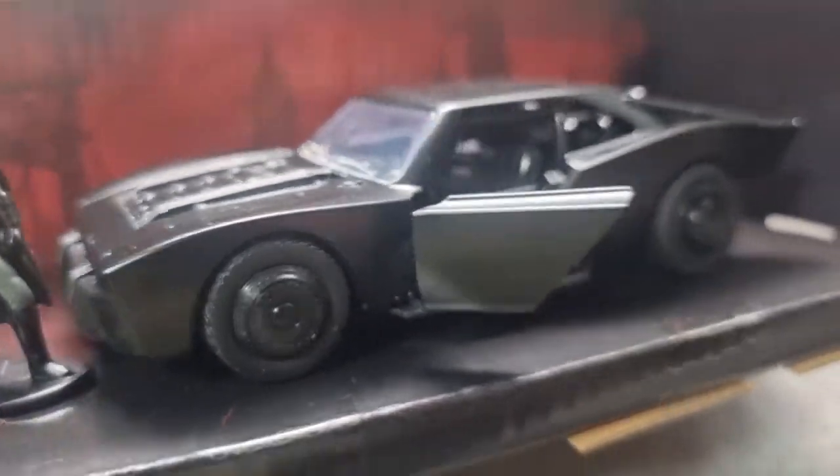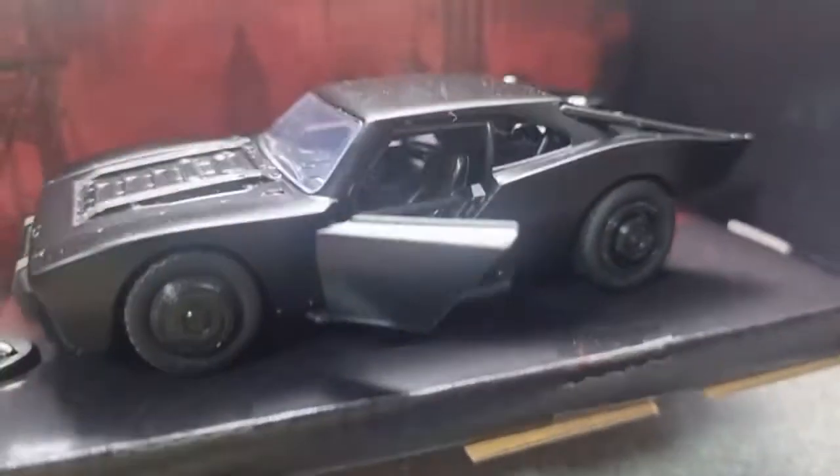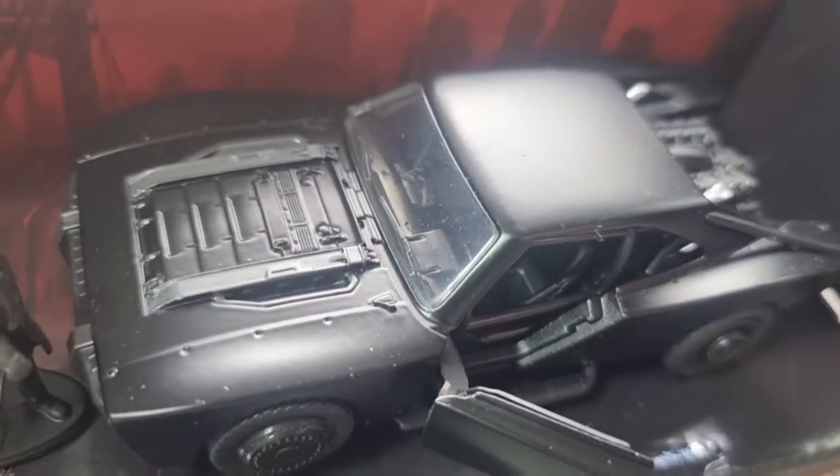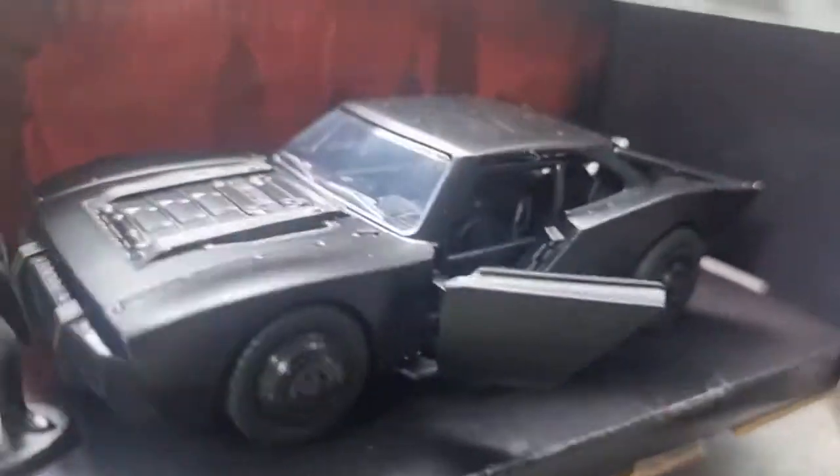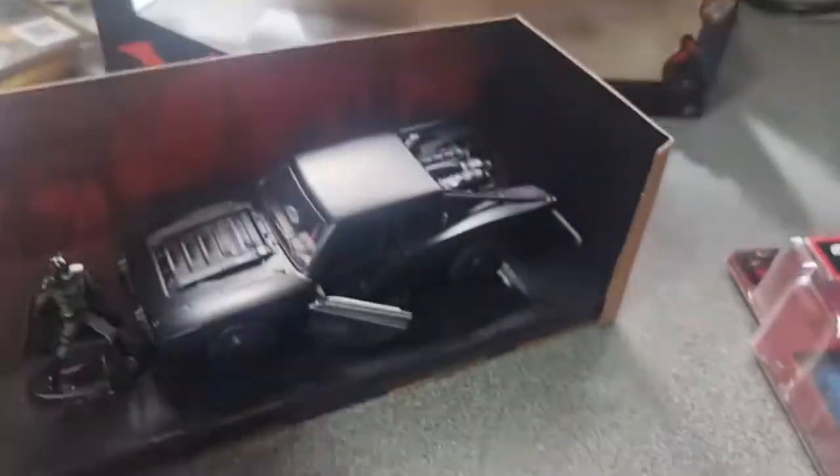Of the film Batmobiles, other than the Tim Burton one which I do like, this is sort of second to that. It's how a Batmobile should look. Let's have a look at the figure.